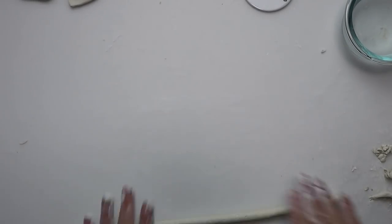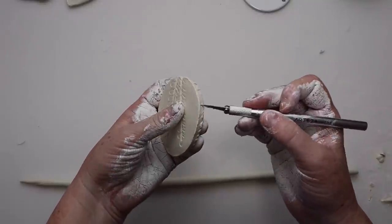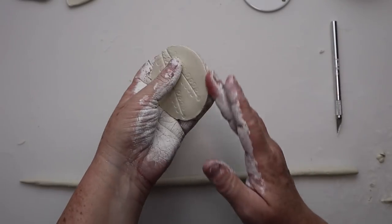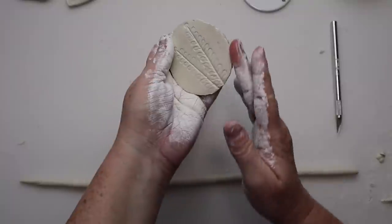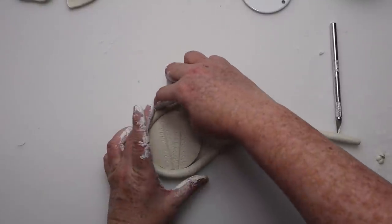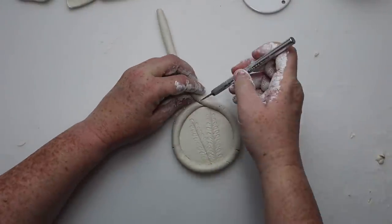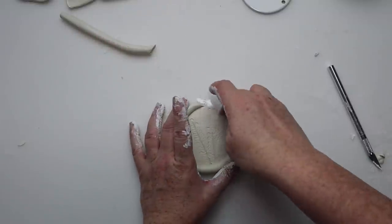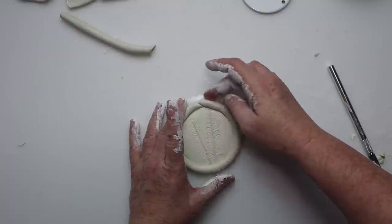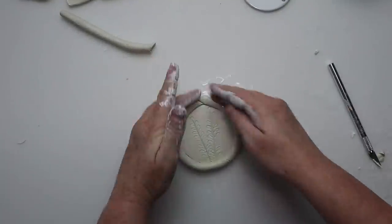For the rim of my trinket tray, I'm rolling out a piece of clay like a nice long snake. To get it attached, I scored the bottom of the tray with my exacto knife and put a little bit of water on it to help it stick — I also scored the snake rim piece, which just helps it adhere. Then go in and use water to get all the seams, especially the base of the trinket tray to the outer rim — make sure you get water in there and get those nice and adhered. Just your preference how smooth you want it to look, and then set it aside to dry.